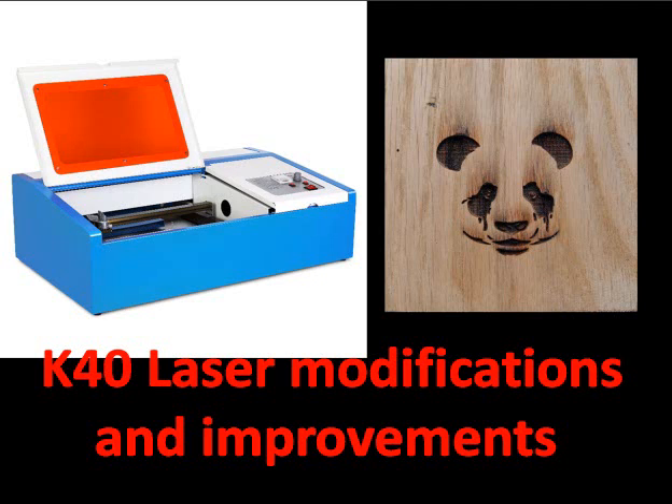The K40 laser is a nice simple machine but it needs some modifications to be more flexible. The setup is not complicated but poor instructions are supplied with the machine.